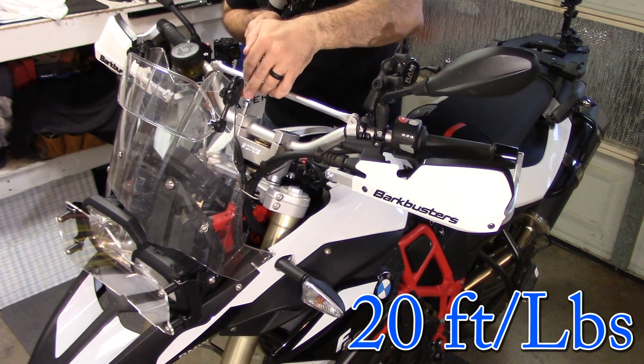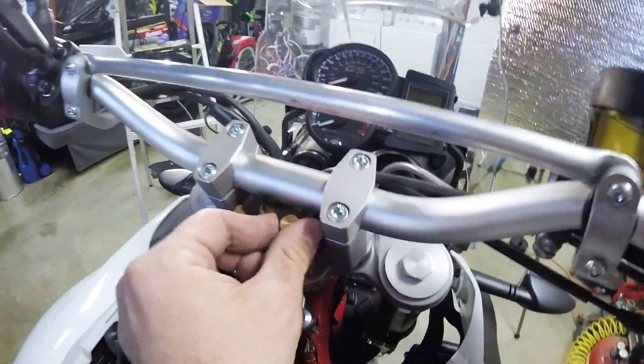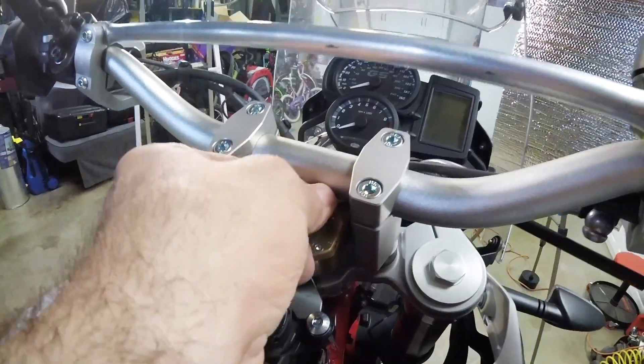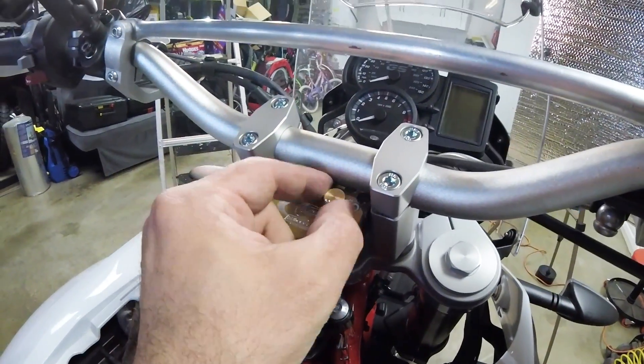Scott notes that occasionally the plastic pointer on the stabilizer might not clear the bar — it can be very close and may need some slight trimming. In my case it was more than just slight trimming, so I decided to remove it altogether.